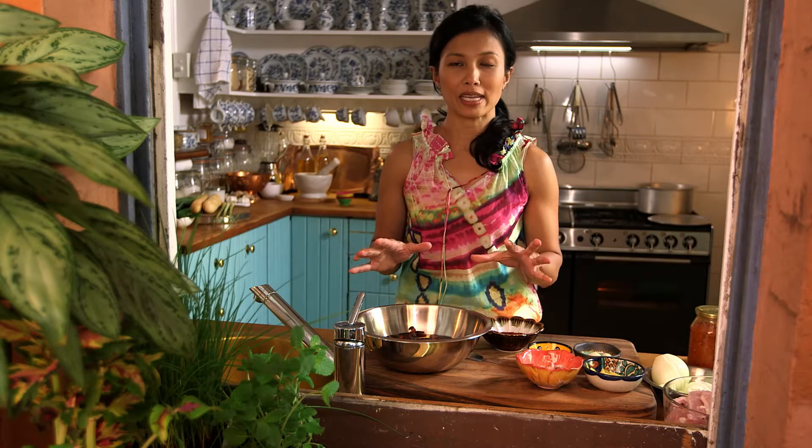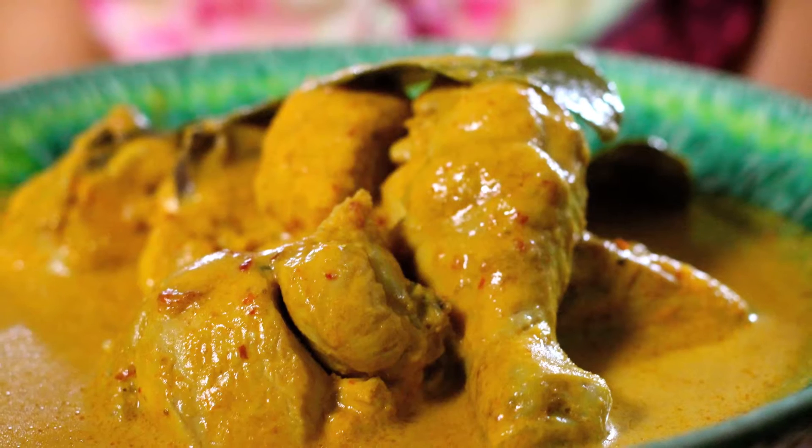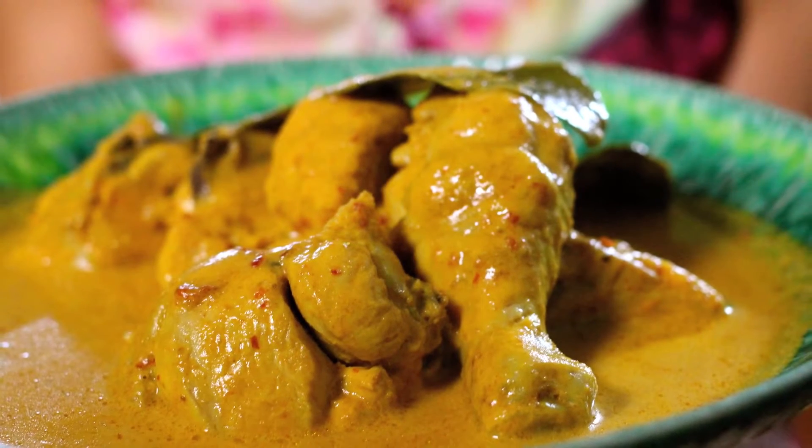This is my all-time favorite curry. It's the Nonya chicken curry and it's really, really popular in Singapore. I can't speak more highly of this curry and if you get a chance to cook it, definitely something you should do.